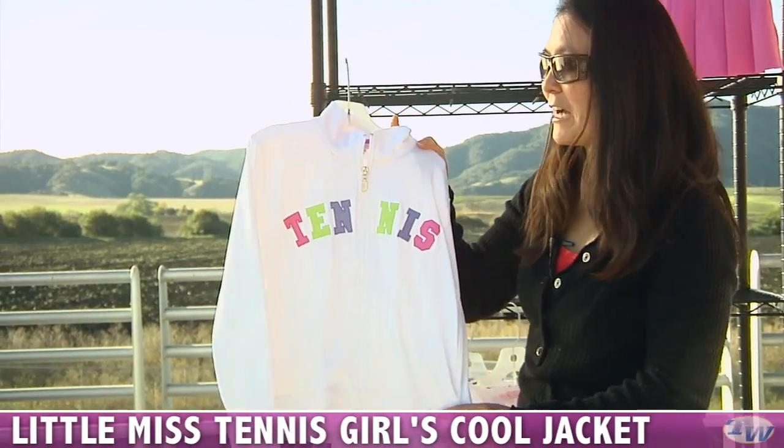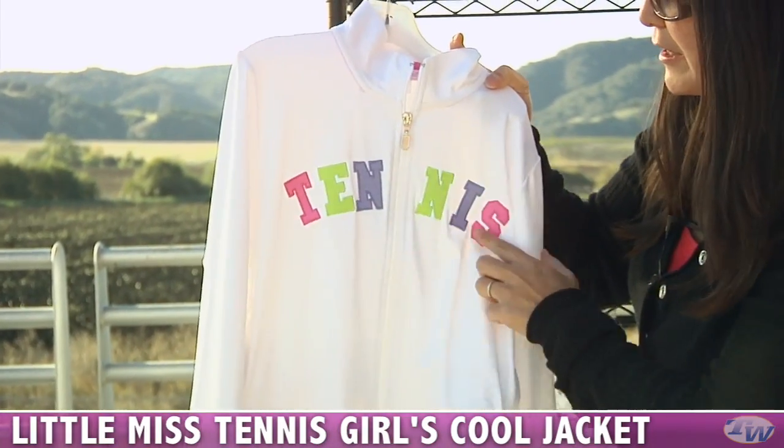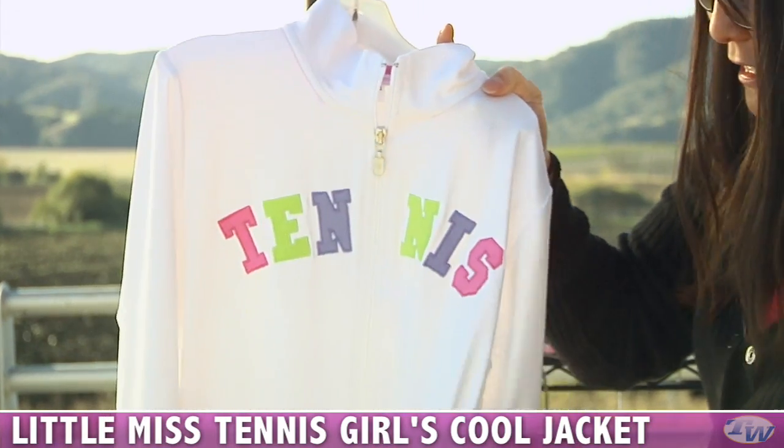And also to cover up, a nice cute jacket. Unlike the boys', this is a performance polyester fabric with applique that says tennis. Again, a full-zip entry and some nice side pockets.